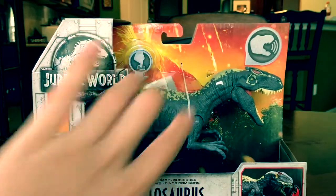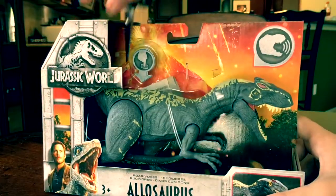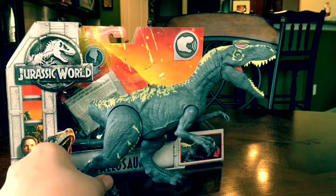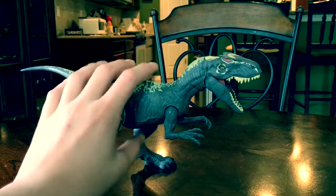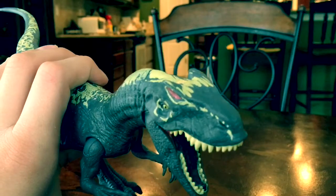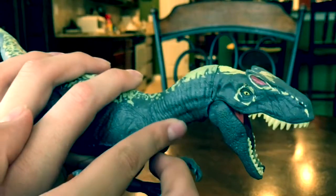We have nothing else to do but take this amazing dinosaur out of its box. All right, so here's this dinosaur out of the box - just need to put the tail on. Here she is in all its magnificence. Oh my gosh, this thing looks even better once it's out of the box.